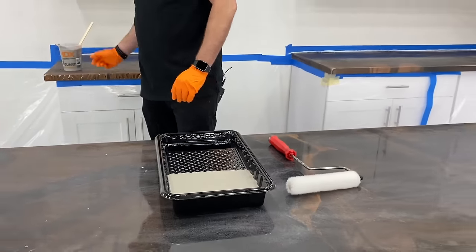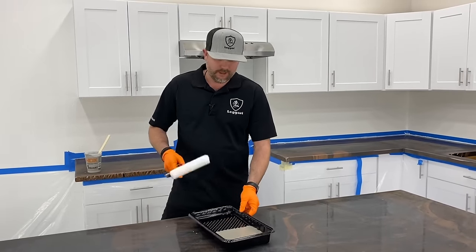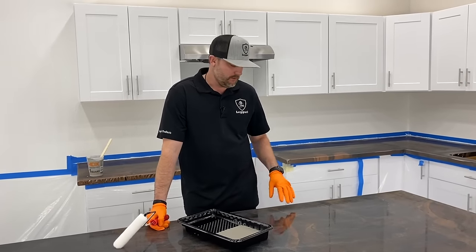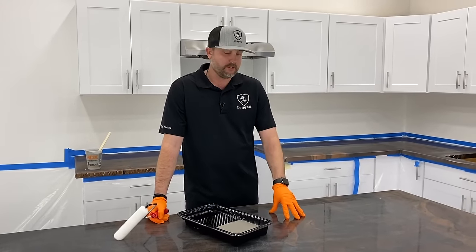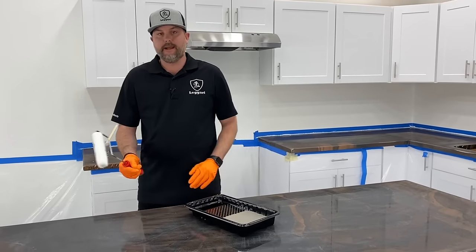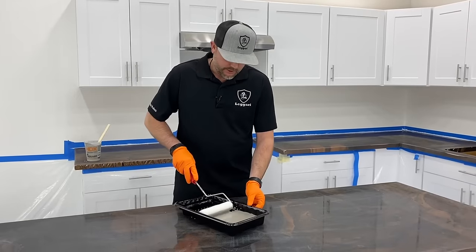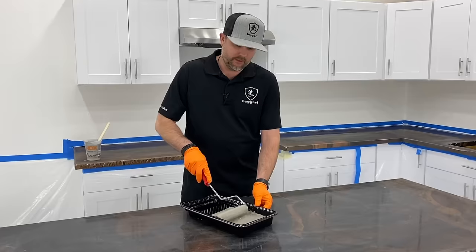We won't need all this primer — we send out plenty. This is a 50 square foot kitchen. If you're going over a dark surface with white primer, it's not going to cover the dark edges well with one coat, so you need to do two coats. We're not as concerned about the top, but if you can see through on any edges or corners, you want to hit that again. By the time you finish the first coat, you can usually go back and prime the edges again — you want your edges and corners a solid color, no see-through at all.